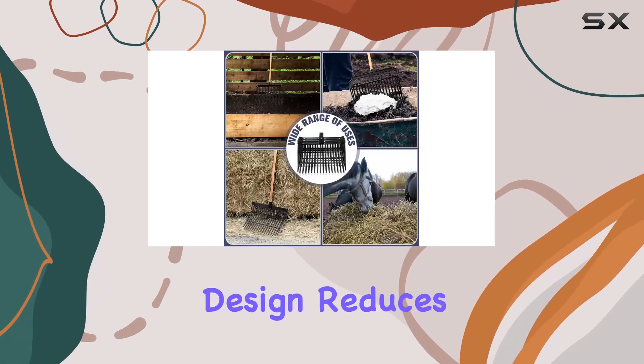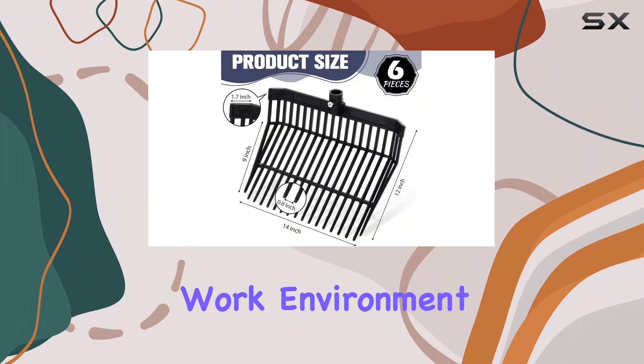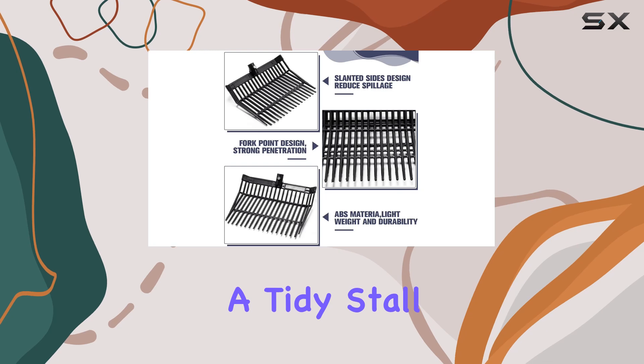The tine-slanted design reduces spillage and mess, contributing to a cleaner work environment. This feature is particularly beneficial in maintaining a tidy stall or garden.